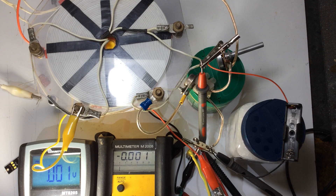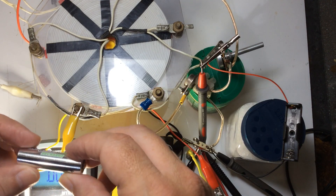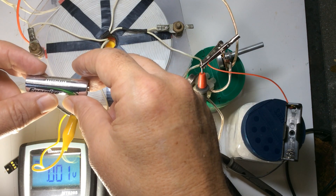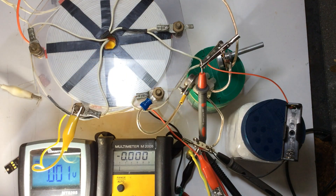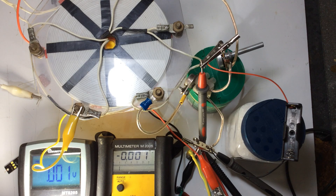Welcome everyone. In this video we're going to be looking at an old Tesla pancake coil. In essence it's like a jewel thief circuit that takes 1.2 volts — these rechargeables are 1.2 volt, 2300 mAh — and boosts that up over a hundred volts.